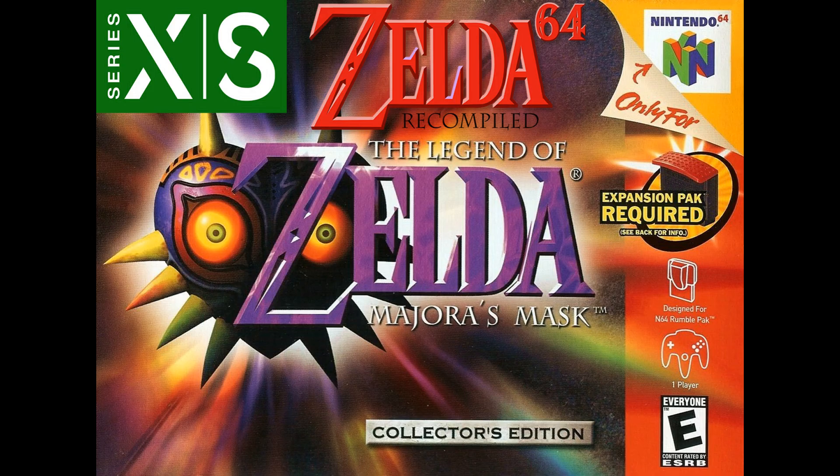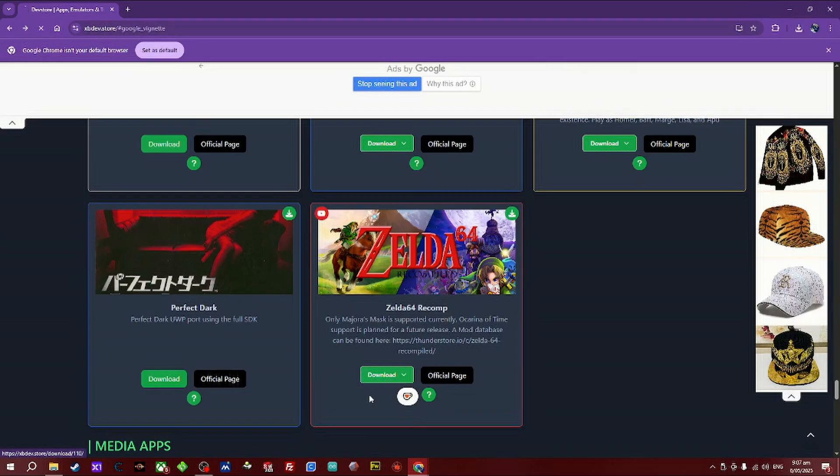Kia ora, welcome to my channel. I'm going to show you how to set up Zelda 64 Recompiled for a dev-activated Xbox Series S and X only. What this does is enhance the Zelda Majora's Mask game from the Nintendo 64. You must have the ROM at this stage. It doesn't run Ocarina of Time as it's still being worked out, but it does really cool enhancements like widescreen and 120fps.